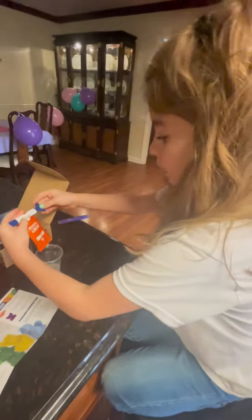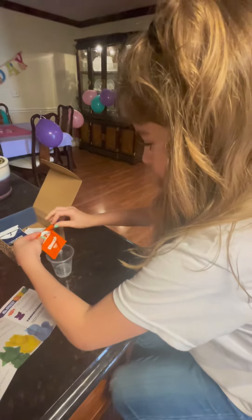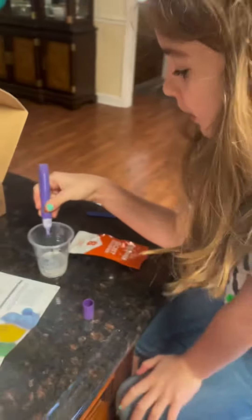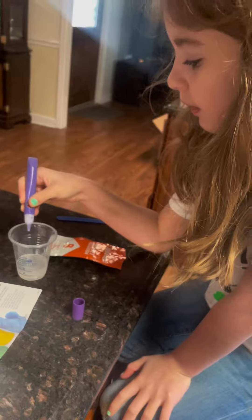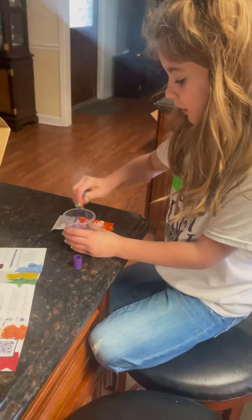She's getting it. Make sure it stays in the cup. Getting the blue-green solution in there. Now add your purple, Kira. Squeeze hard. Now take the stick and stir.